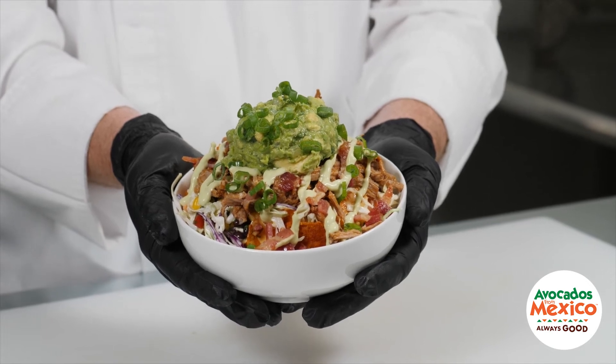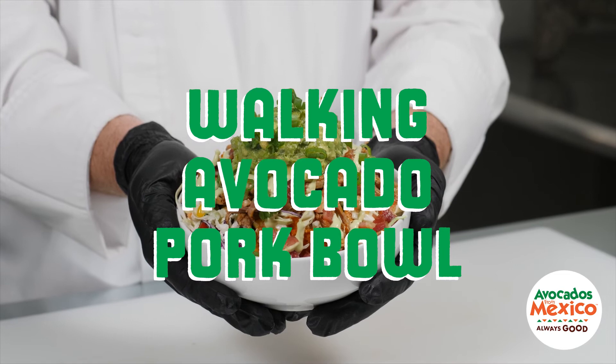Now you're ready to serve the Walking Avocado Pork Bowl by Avocados from Mexico.